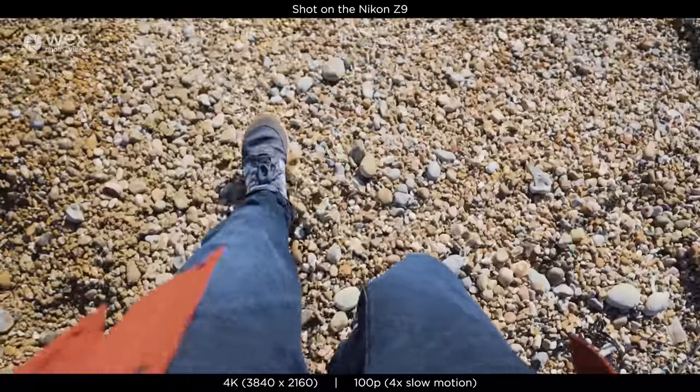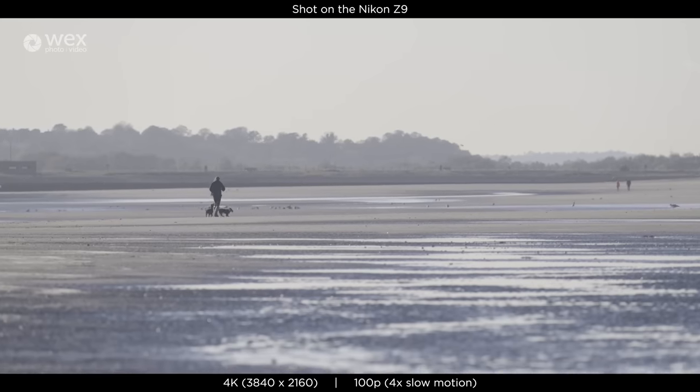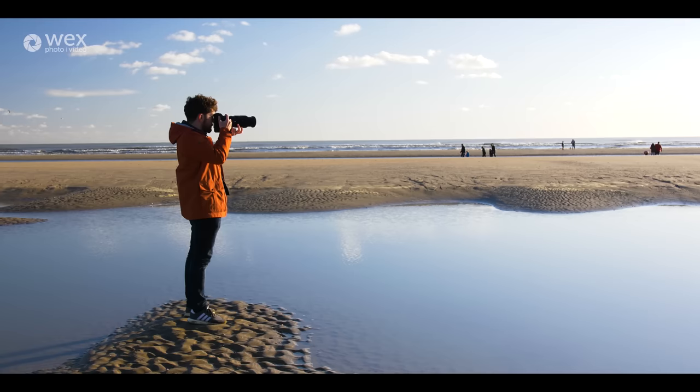Overall I just loved working with the Z9. Having the 120p meant I could be creative and free, the 4K gave flexibility, and I found that some of the colors we got from that shoot were wonderful. It actually made me love this camera. I would love to shoot a short film or a commercial piece with it, with professional lighting and gear — I think that'll be a really interesting test for this camera in the future.